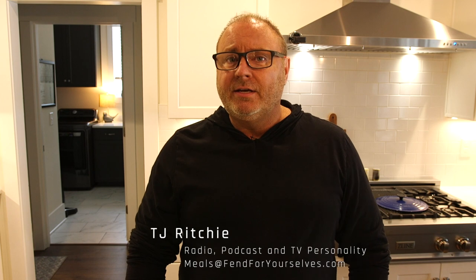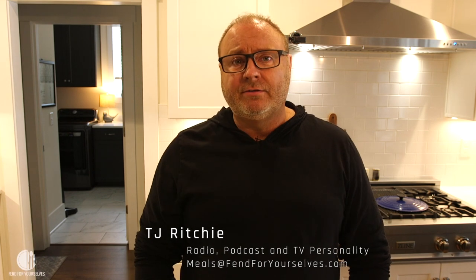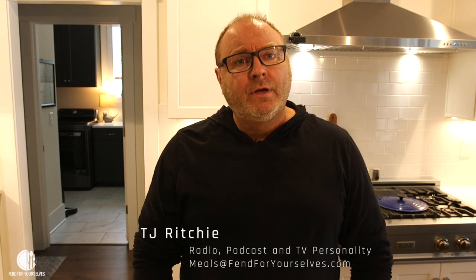Hey, I'm TJ and welcome to the Ace and TJ YouTube channel. This is my very first cooking video. I don't know whether you call it a show, a cooking show, but we will because I have a good name for it. It's called Fend for Yourself.